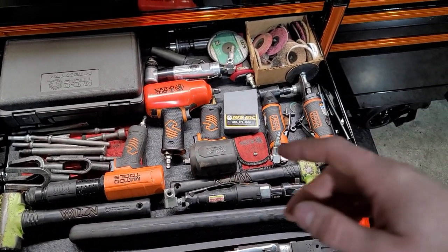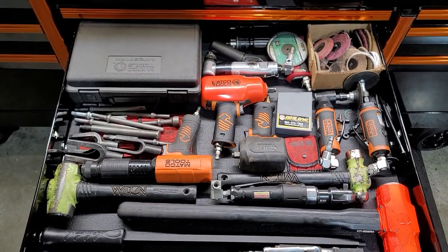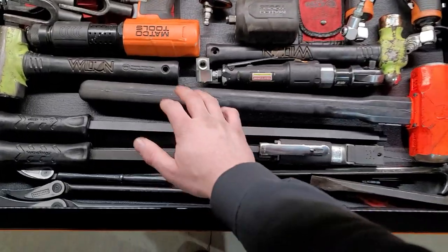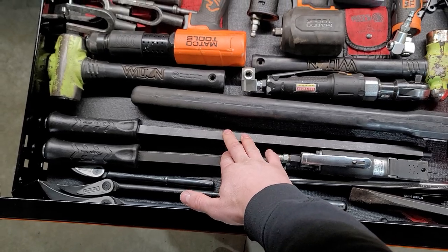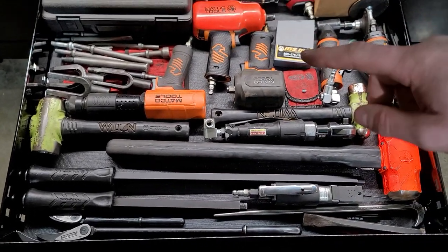Impact and stubby air tools, reversible die grinder, big hammer. These are actually some extended anvil pieces for my seal driver set.